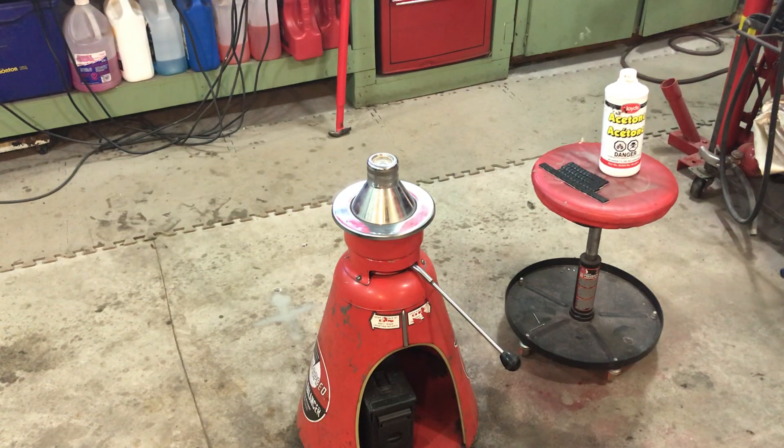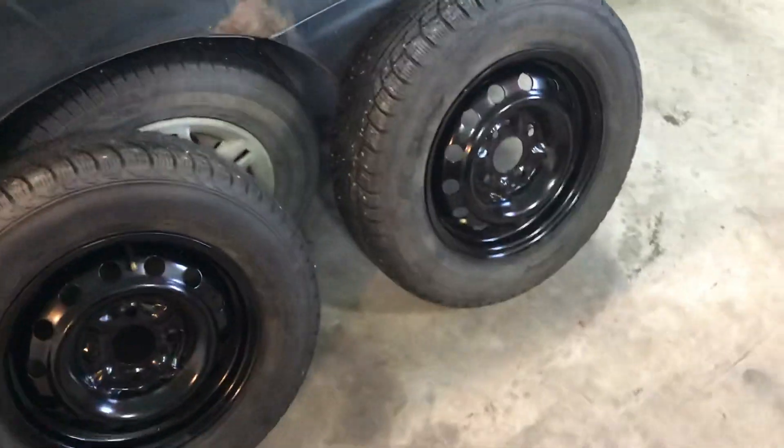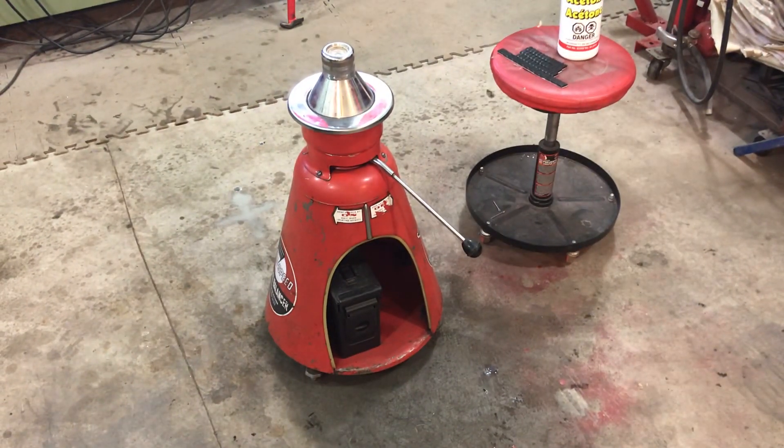Hey everyone. So I did the tires yesterday, showed how to use the manual tire changer with the modification I did, and today I'm gonna balance the wheels using this old bubble balancer. It's an old Acrospeed wheel balancer — it's a static balancer, a bubble balancer. Works good enough for what I do. I've only used it a couple of times but yeah, it's good enough.